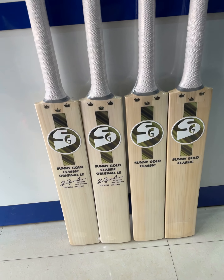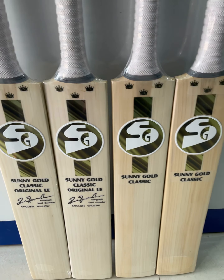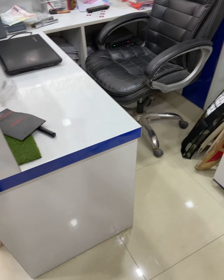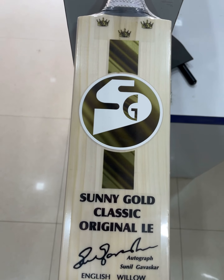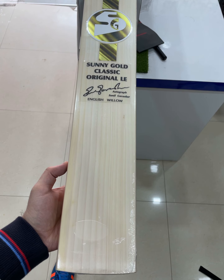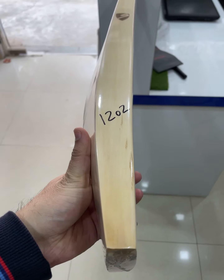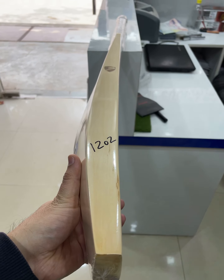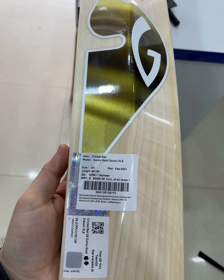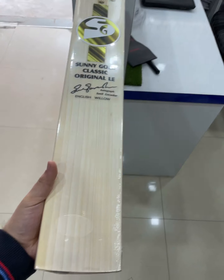Hey guys, unveiling the biggest launch of 2021 — finally the Gold Edition bat is here. Check out these very premium looking stickers, clean and neat grains. 1, 2, 3, 4, 5, 6, 7, 8, 9, 10, 11, 12 — around 12 grains, nice thick edges. 2 grams, nice heavy bottom. This is the Sunny Gold Classic Original Limited Edition bat, priced at 80,000 rupees — looking very premium.